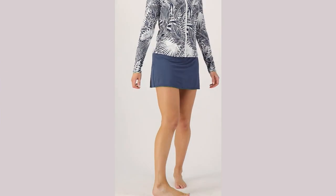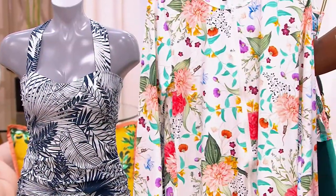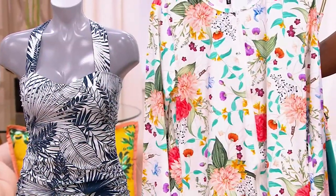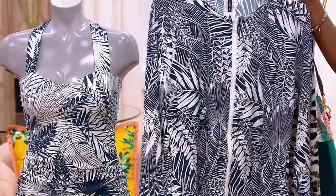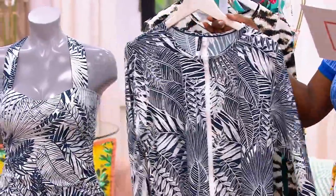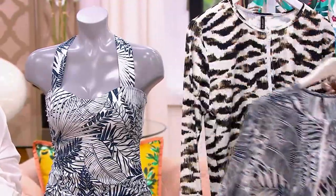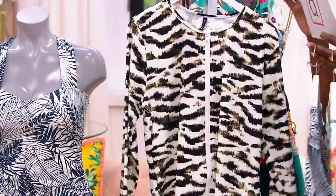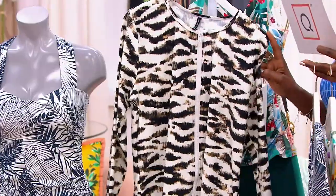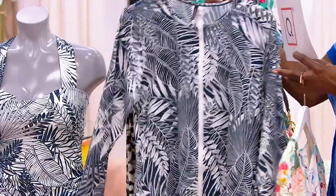Just to show the color choices one more time: the Sunrise Garden is going to match that swimsuit that Jennifer is wearing; the Marine Leaf will be the perfect cover-up for the Marine Leaf dress tankini. There are only 300 of these, and then we also have the Zebra, with only about 150 of those.